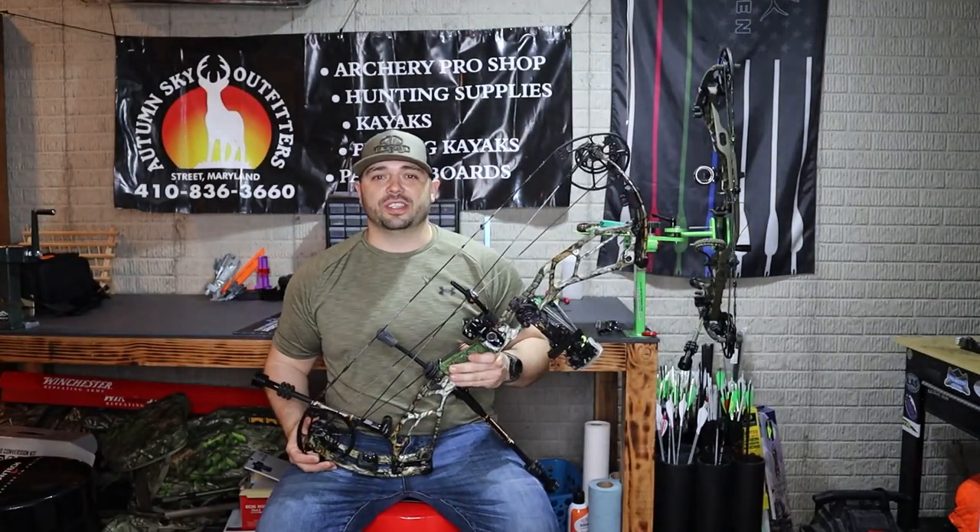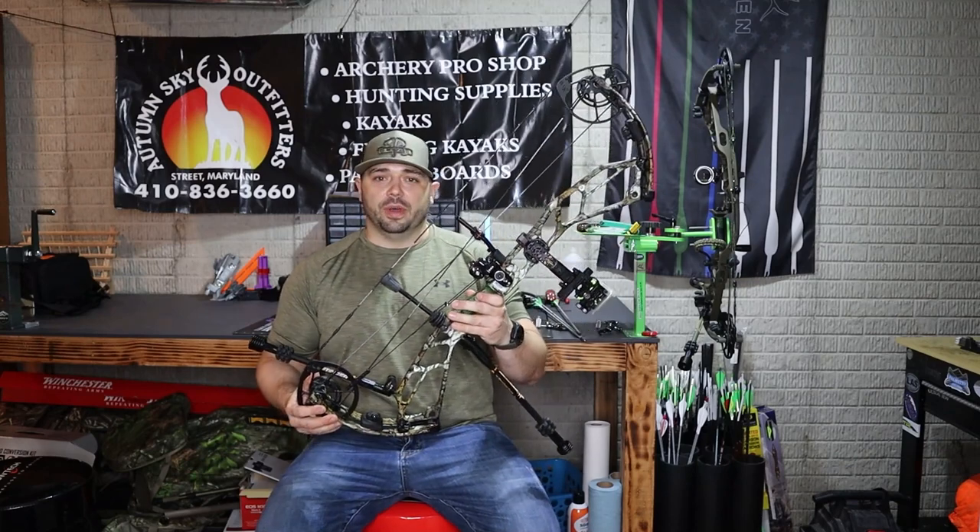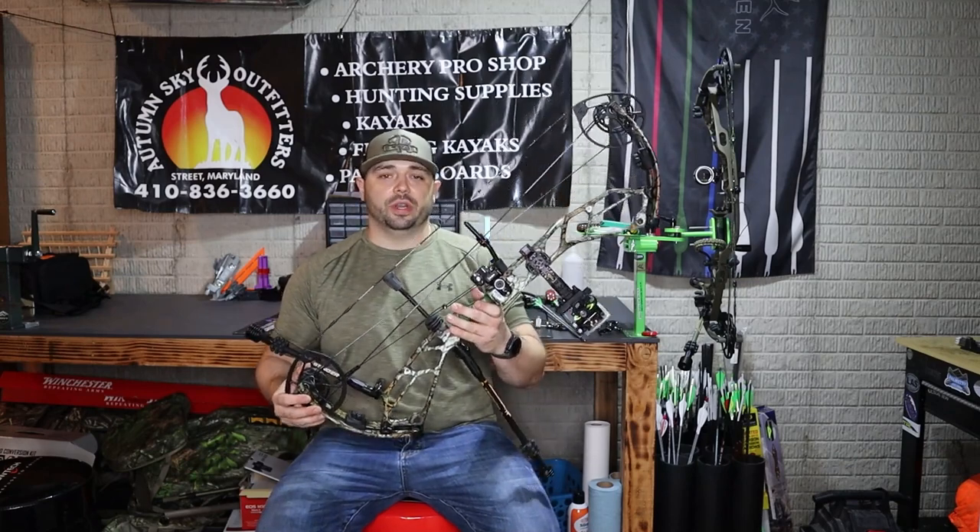Hey everyone, thanks for tuning in to First Contact Archery. This is Anthony. Today I'm reviewing my Vista 35 — this is the 2021 model.